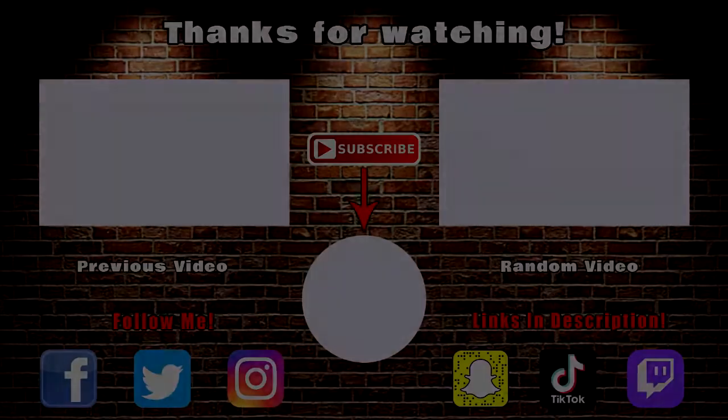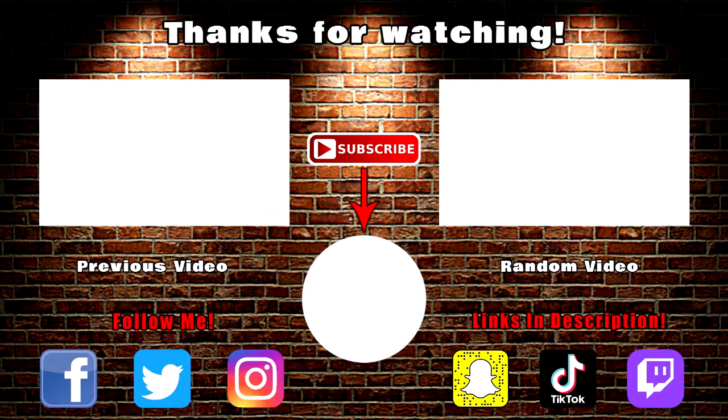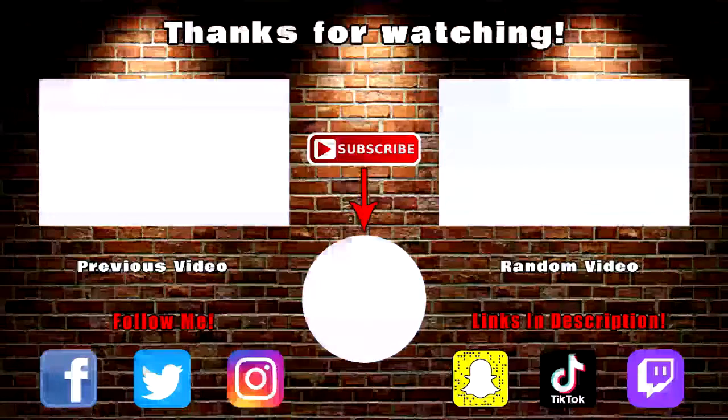Let me know in the comments — do you enjoy root beer, and if so which brand do you typically get? If you enjoyed this video, smash a like — I would really appreciate that. I'll see you in the next one, peace out and chase your dreams. Don't forget to subscribe and follow me on my social media — or I will die.